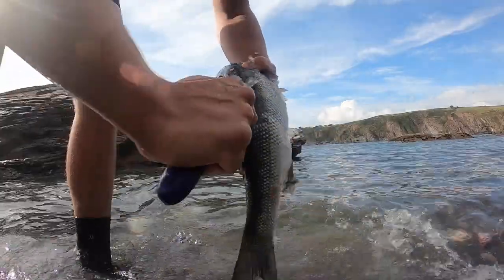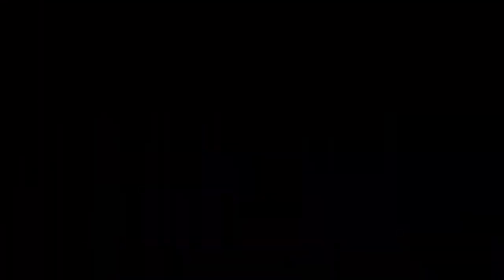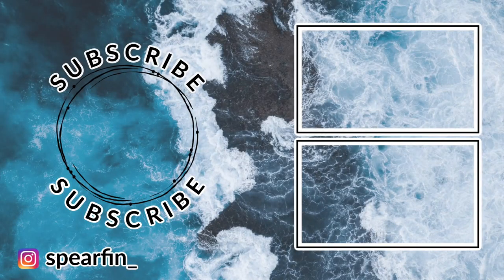Apologies for not cooking the fish myself. I dropped the mackerel around to my nan's house and my mum and dad took the bass home for dinner. That's it for this video. If you enjoyed it give it a thumbs up and if you're new to the channel please subscribe so you don't miss any upcoming content. If you have any questions relating to the video or questions in general about spearfishing, please leave them in the comment section below and I'll try and get back to you as soon as possible.